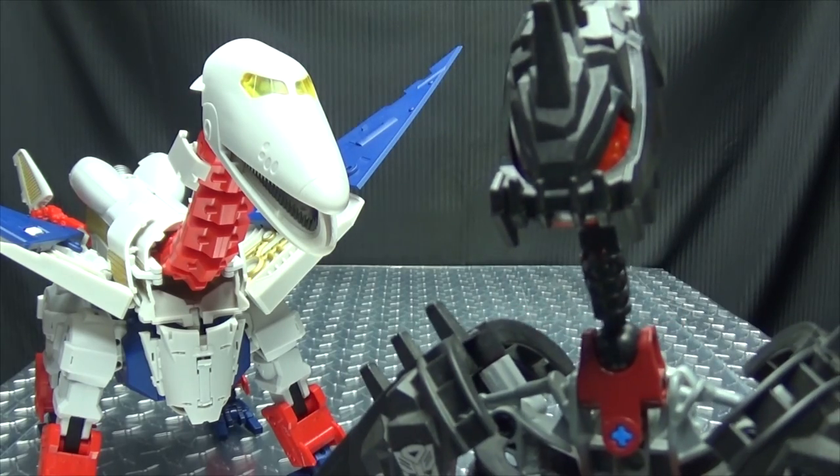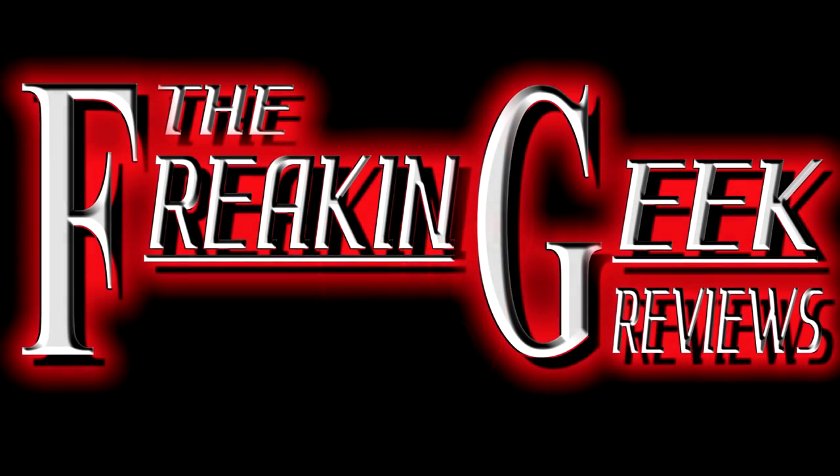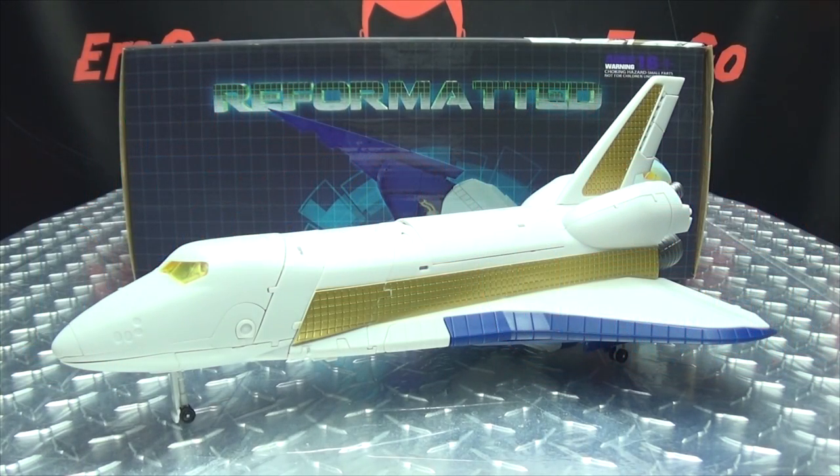The bird is the word! Hey, what's up my peoples, emgo here, the freaking geek himself, and today we will be reviewing the Mastermind Creations Inventa.